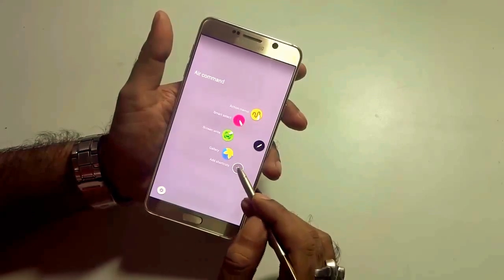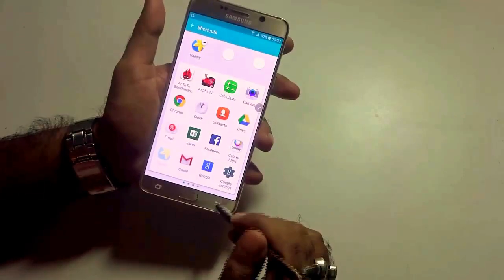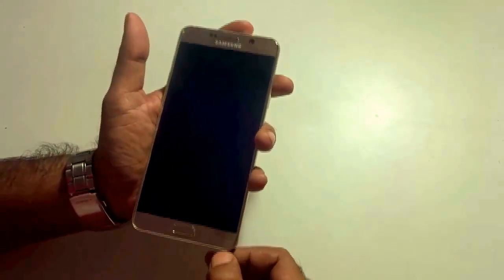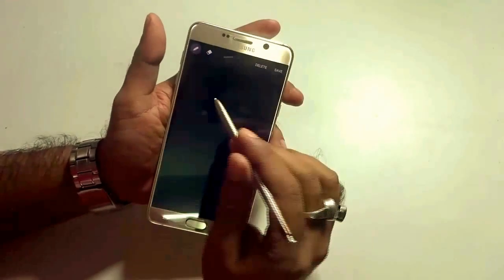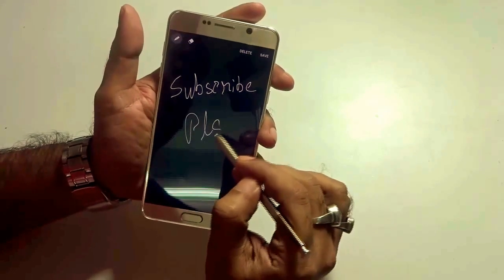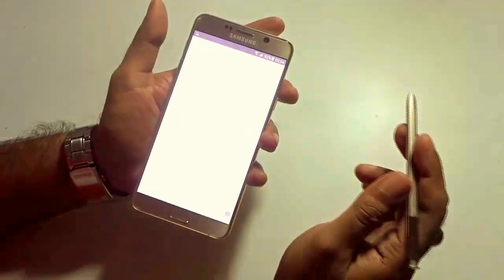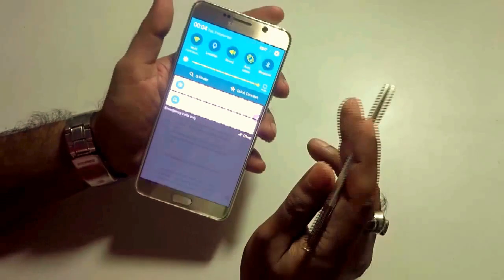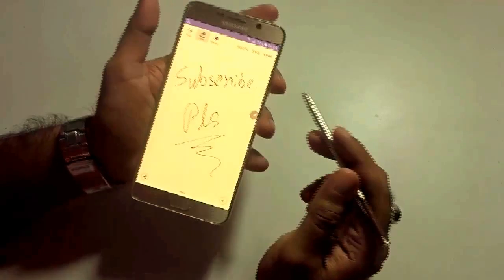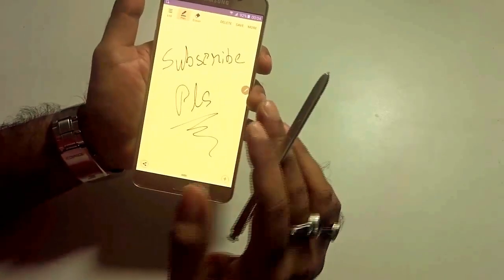You can also add more shortcuts to the stylus pen menu based on your preference. Another great implementation is that when your phone is locked and you pull out the stylus pen, you get to write directly on the device — so wonderfully crafted and implemented. You can take a note and save it. Once you switch on your device, swipe down and you see the screen-off memo. It's a cool, great feature that really adds value to the Note handset.